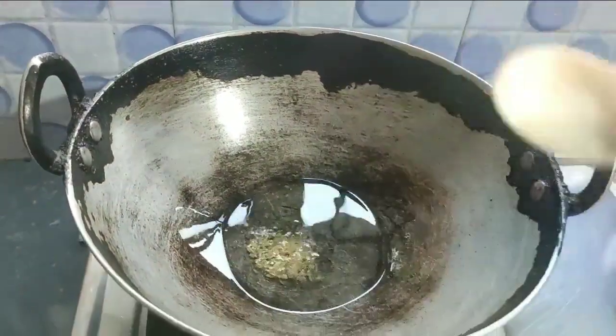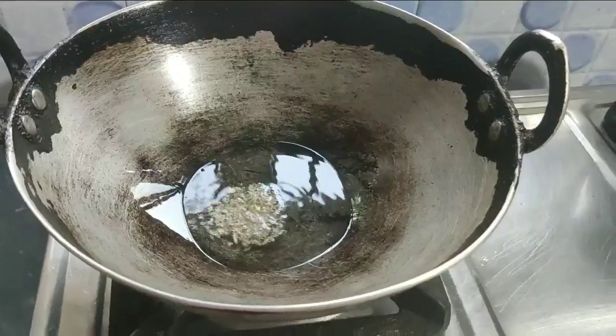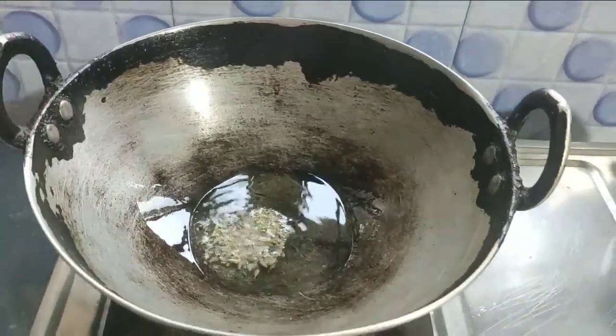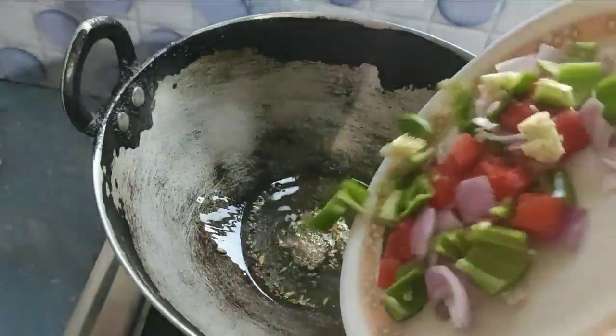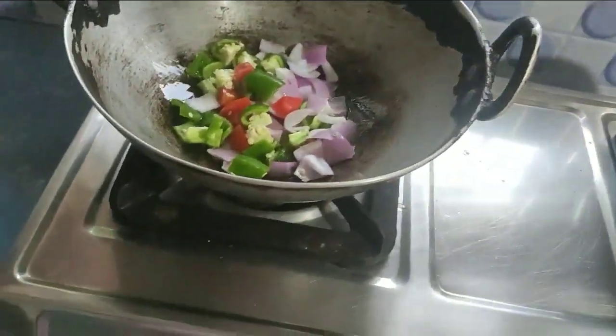I will add a little bit of oil. I will fry the oil in the same way. Let's fry it.